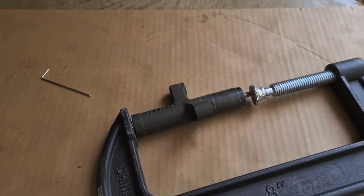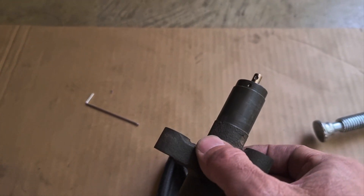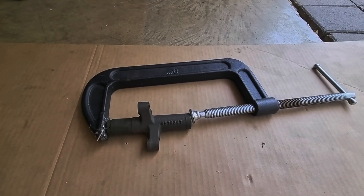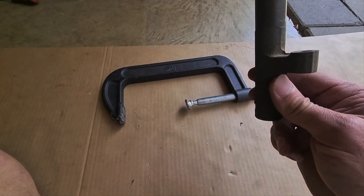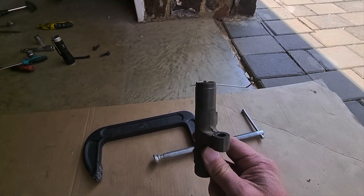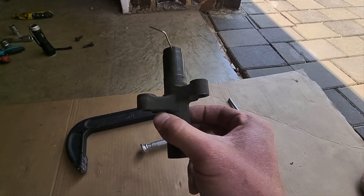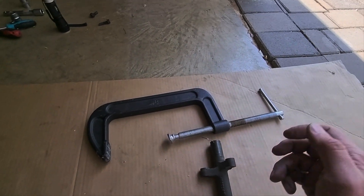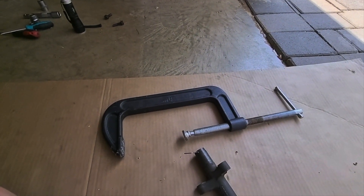You're going to put it in a C clamp like this and then clamp it down, then put the pin through to lock it. I've now compressed it with the C clamp and released it — you can see I've got the pin through the hole. You can store it back in the car, line up the belt, and everything is ready. Just take this pin and pull it out — that's it. Thanks for watching.